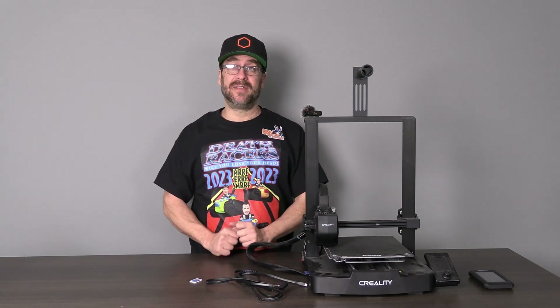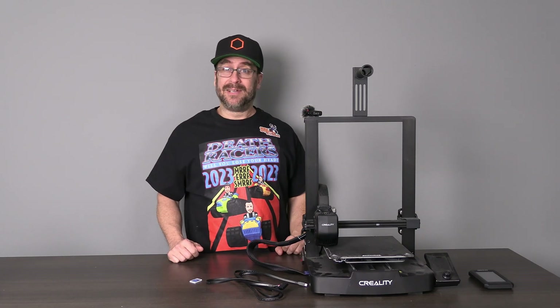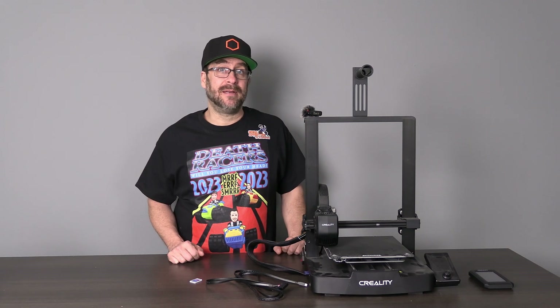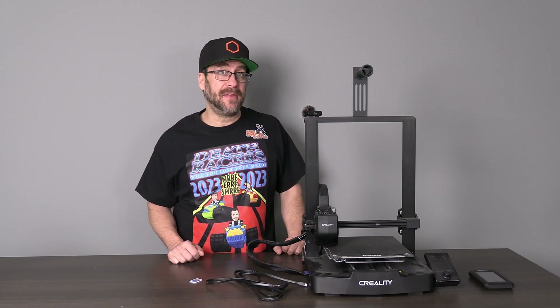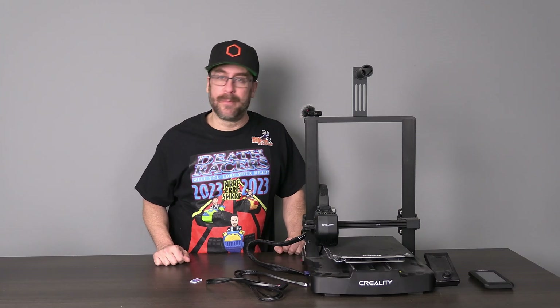Hello, my 3D printer peeps. I'm standing here with the Creality Ender 3 V3 SE. Selling a printer in 2025 running Marlin should be a crime punishable by blobs of death for all eternity. However, during the development and release of the Ender 3 SE, one can make the argument that Marlin was still rather prevalent in the 3D printing industry. That has changed dramatically in a short time, and luckily the Ender 3 V3 SE is compatible with the Nebula Pad, bringing Creality OS — aka Klipper — and all of the fixins that come along with it.